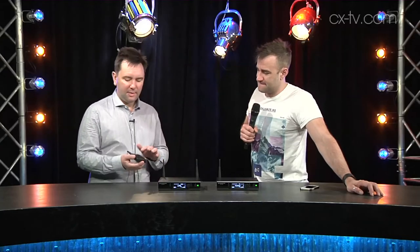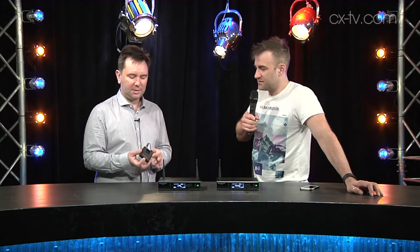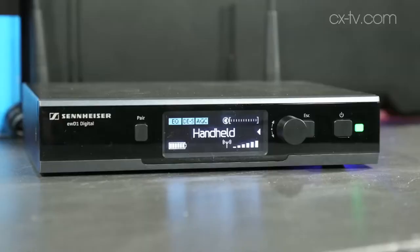Even touches like the actual belt pack — it's just beautifully manufactured. The industrial design is really nice and it feels really solid for something that is quite affordable. The screens are great and the interface is great.